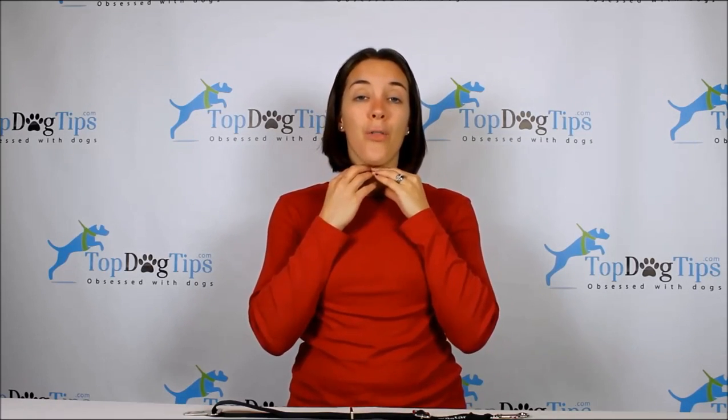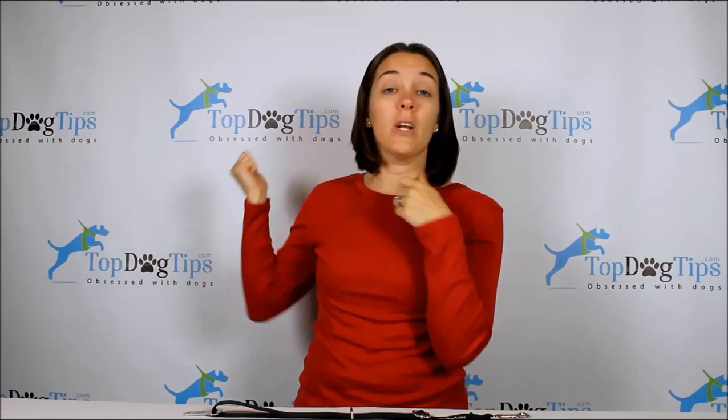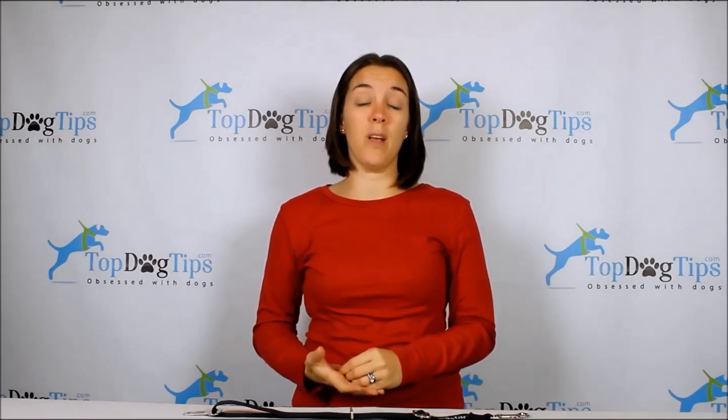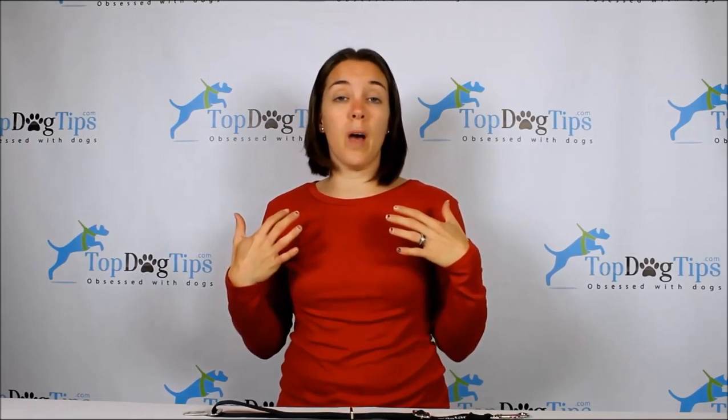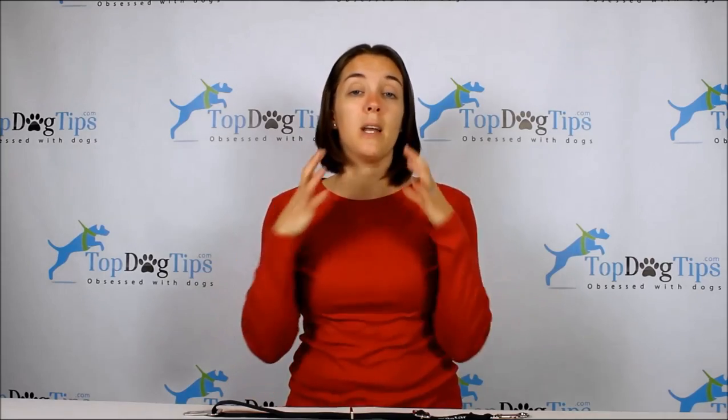When you use a collar, all the impact from the force is on your dog's neck. If you get in some kind of a collision and all the force is on his neck, that's going to do a lot of damage and could be fatal very quickly. So you want to have a harness — something that will distribute that force and pressure through your dog's chest and body instead of all on his neck.